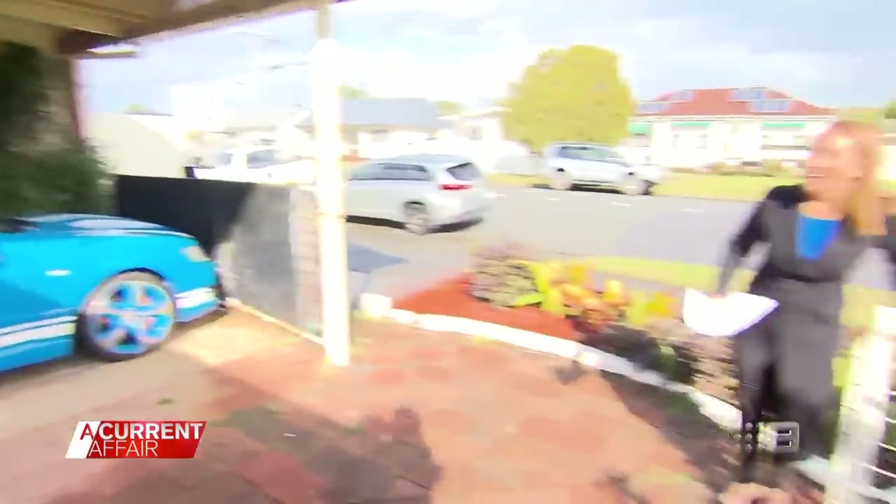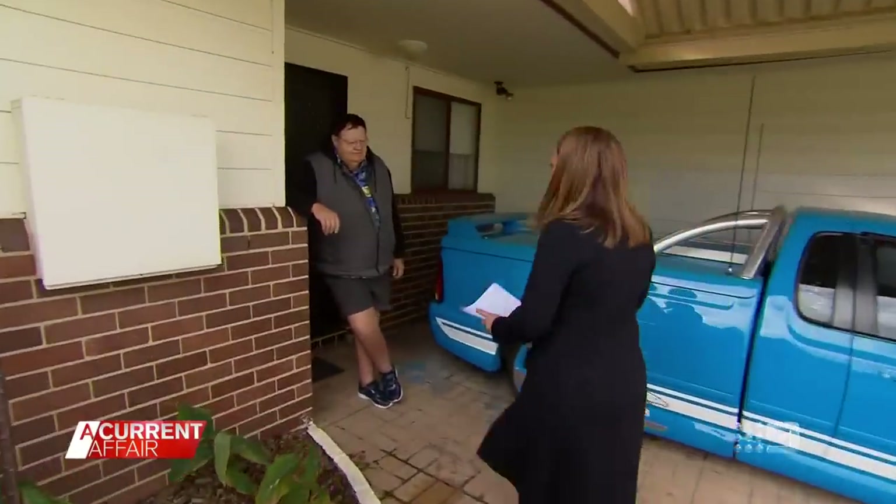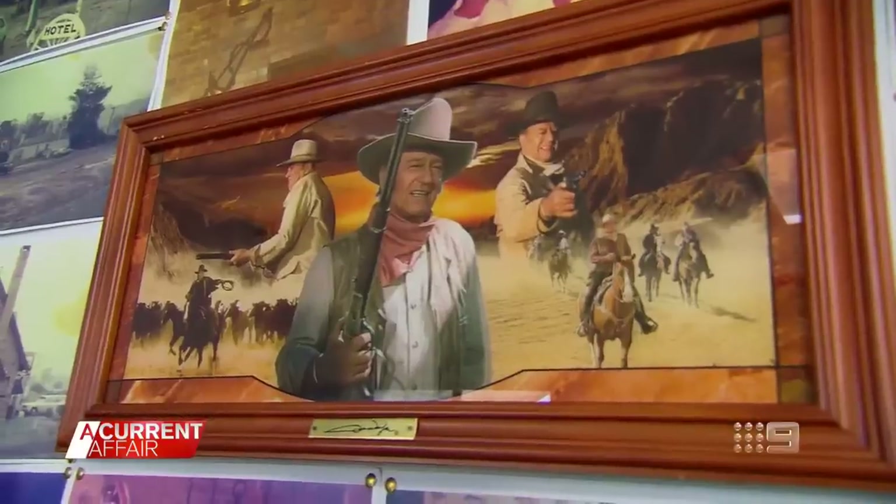G'day, Lofty. Hello. How are you? Thank you for your letter. We were quite intrigued by your letter. This is my humble home.